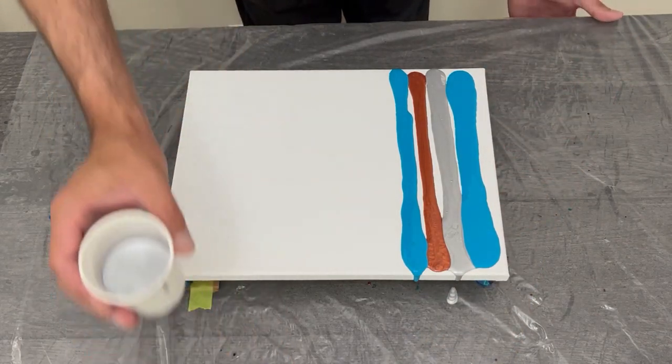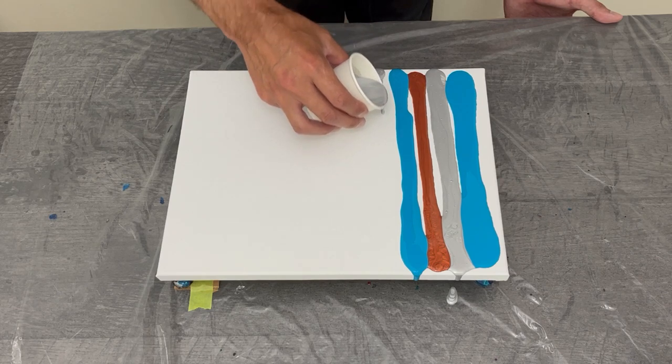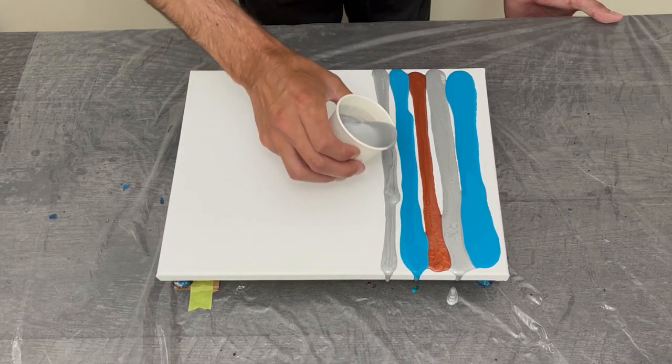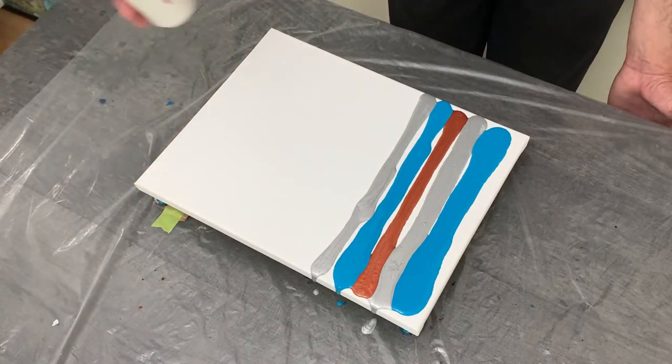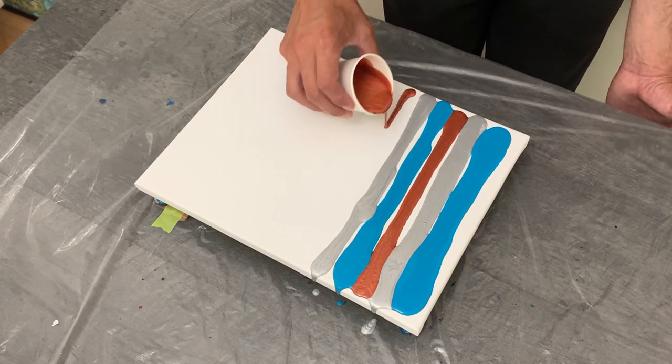Shoutout to one of my subscribers, Willa, who recommended this particular color combination — less the copper; she asked for orange, which I don't have, so we are going with turquoise, silver, and copper. Thank you Willa for that recommendation on this color pour.